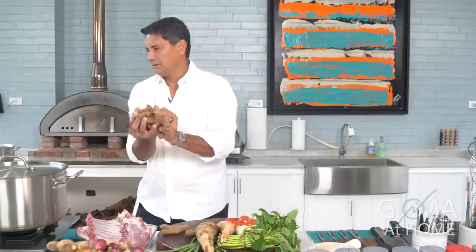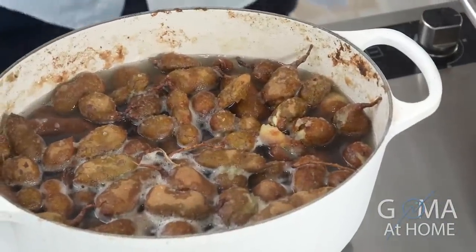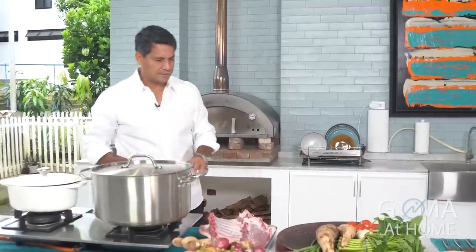Ilagay ko siya dito, and then we'll let it boil. That's our tamarind — pakukuloan natin yan.